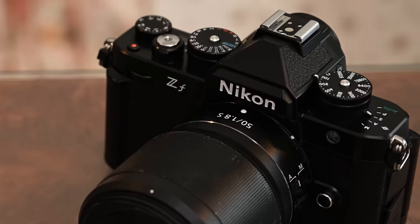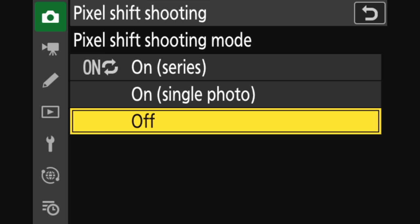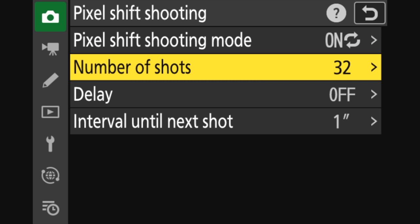For those who want to do landscape and higher resolution work, that's where the first surprising feature comes in: this camera has pixel shift — the first Nikon Z camera to introduce it. It'll shoot up to 32 frames, slightly moving the sensor, so this is really for tripod work. You can choose how many frames, it'll stitch them together, and you can get up to approximately 96 megapixels from this lower-res sensor.